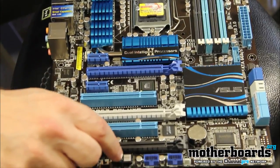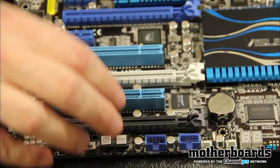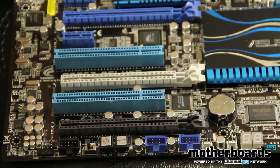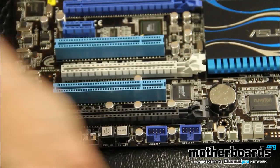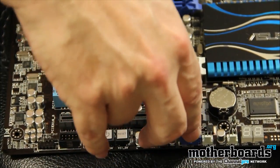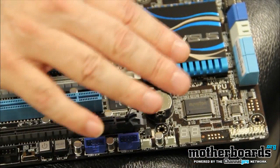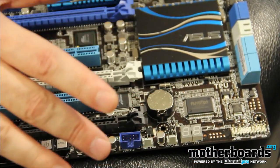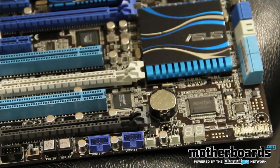Down here we have onboard reset and power buttons. So if you want to clear CMOS or anything you can do it right here on the board — great for overclockers doing open-bench setups. We've also got a couple of USB headers for external USB. Over here we have the POST code display, which gives you numerical error codes during boot to help diagnose issues.